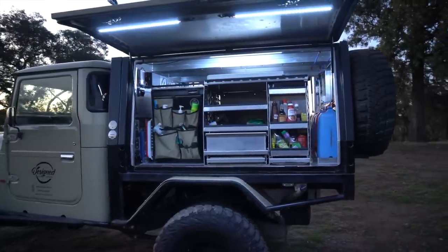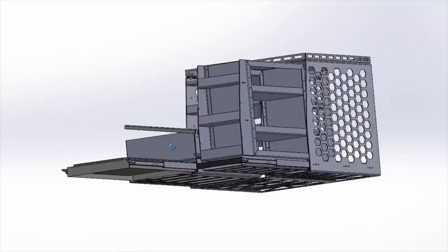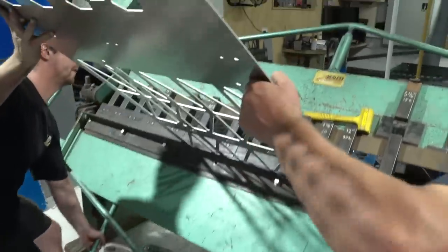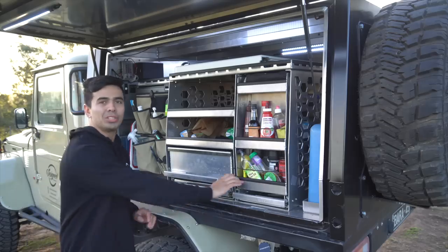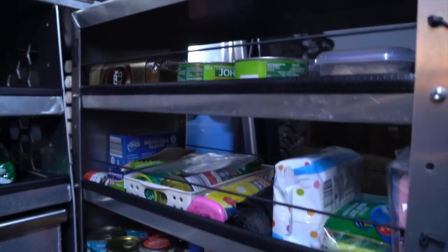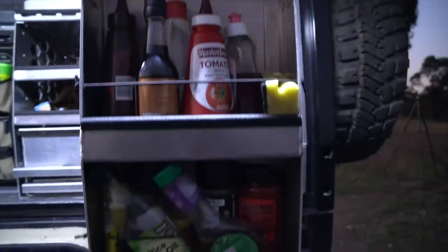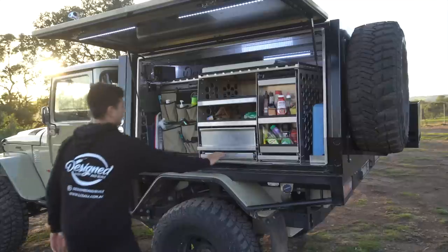On to the passenger side, starting with the camp kitchen-pantry combo. The kitchen is made from aluminium and stainless steel, cut on our plasma table, folded by hand in the pan brake, and TIG welded by me. The camp pantry has three adjustable shelves via bolt holes, elastic string on the sides to hold everything in, and a front section for taller items like sauce bottles. On the other side is the camp kitchen — let's open that up.